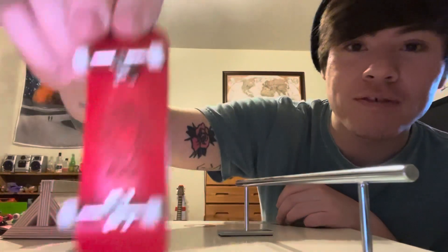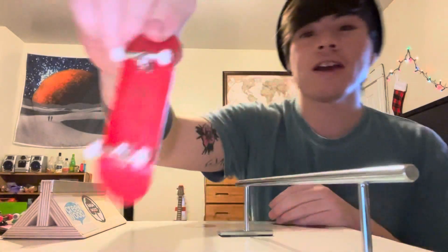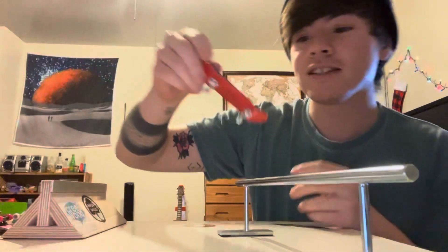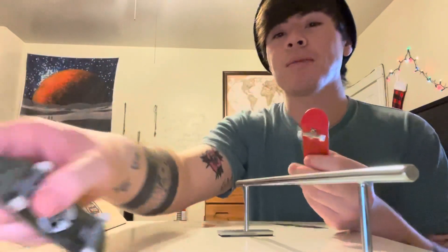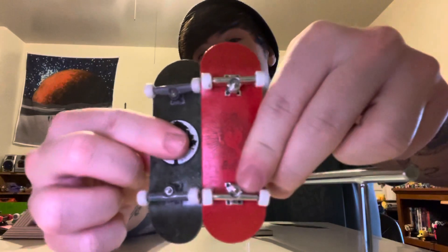I got the Bali deck because it was cheap, and I really like the logo. I remember Bali from back in the day. I thought I would give it a quick review and let you guys know what you're getting yourself into if you buy one. First off, they are a very decent size — not too skinny. I believe it's just slightly wider and slightly longer than a Berlin Wood.